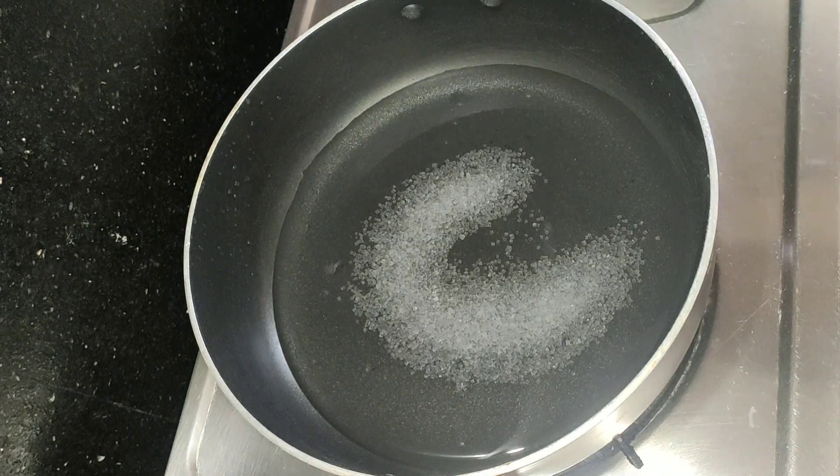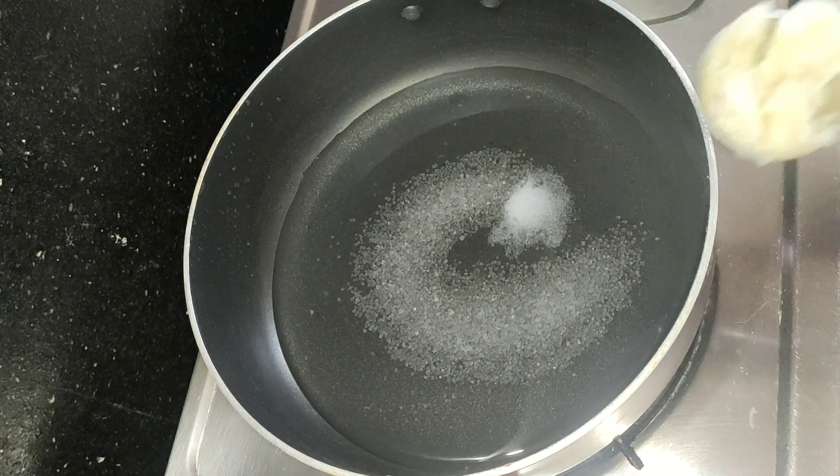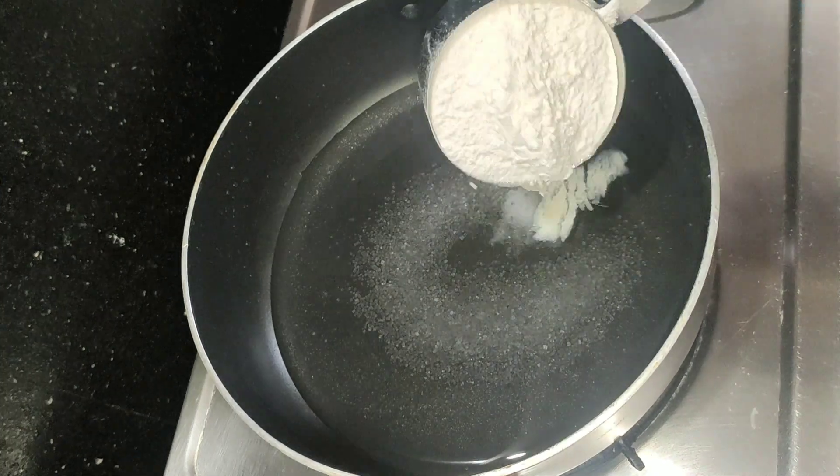After that, we will put in a tablespoon of salt. Add salt.